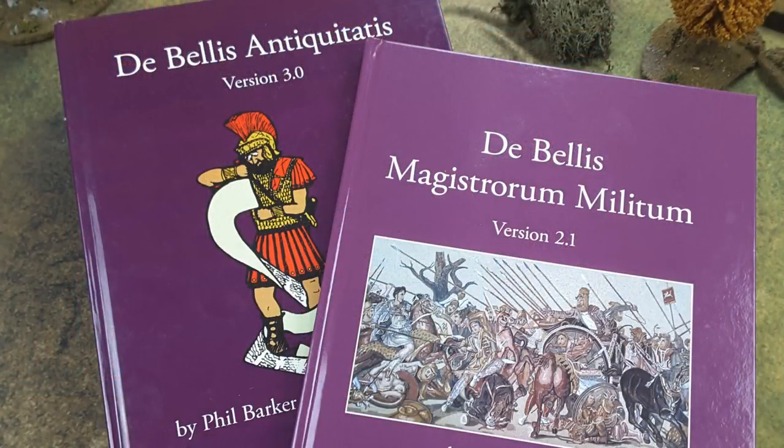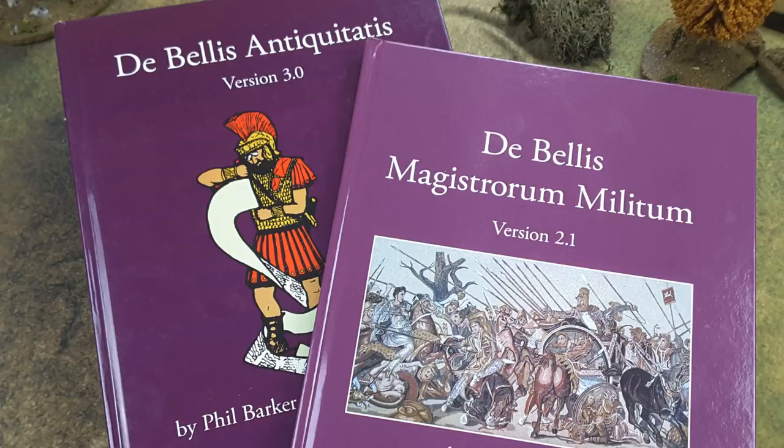The DBX style of basing comes about primarily from the DBX line of rules — DBA and DBMM — all by Phil Barker. Originally conceived back in the old wargamers search group days, 7th edition and previous editions used similar basing. But it comes about from the DBX line of rules.